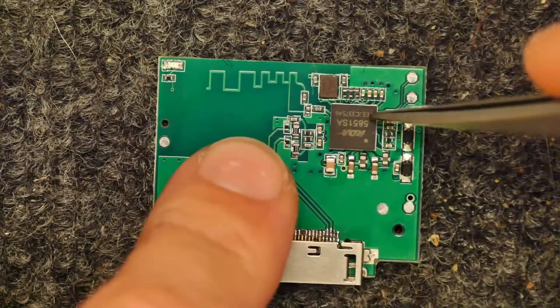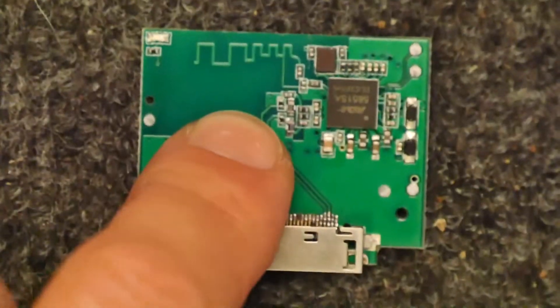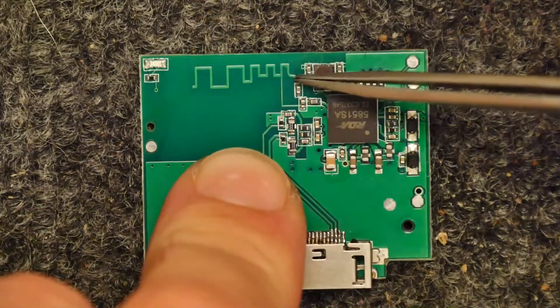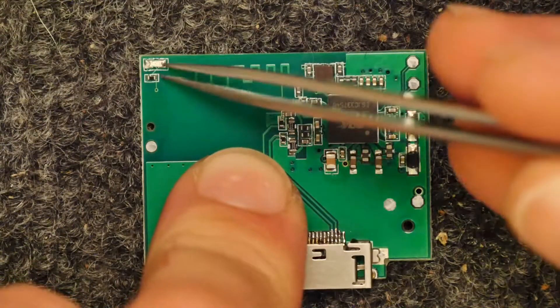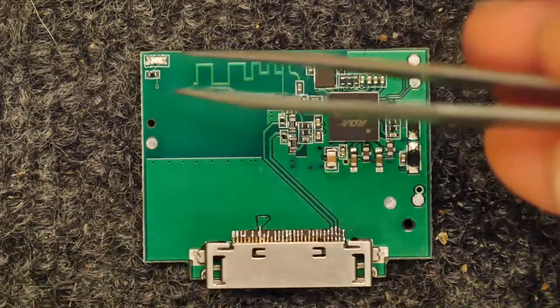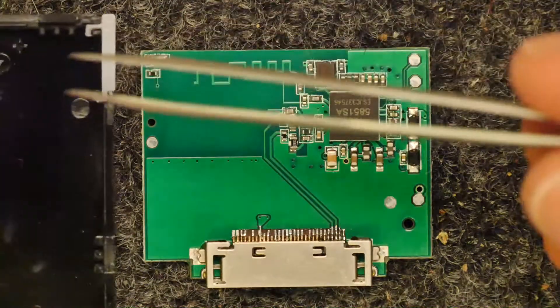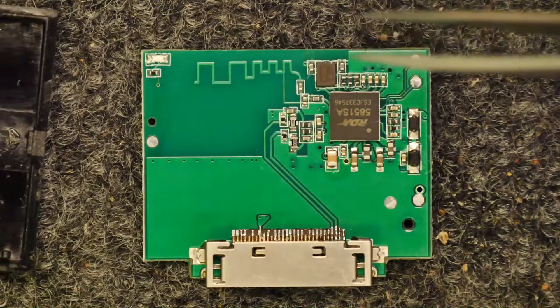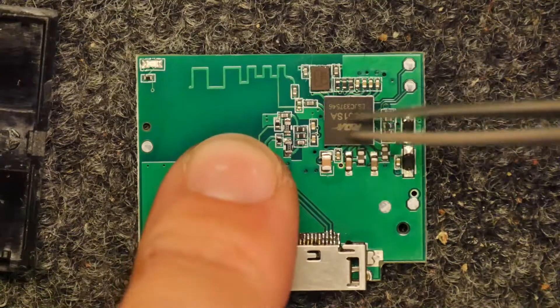And this is a Bluetooth chip. Right here is the Bluetooth antenna — very interesting spacing. Here is the LED you see on the top, because there's a small transparent window on the case that flashes, and as you can imagine that's a blue LED — it has to be. So this is a single system-on-chip.